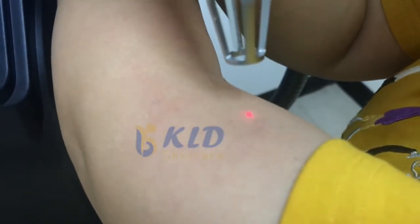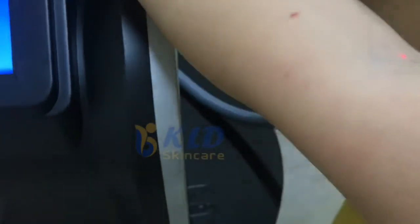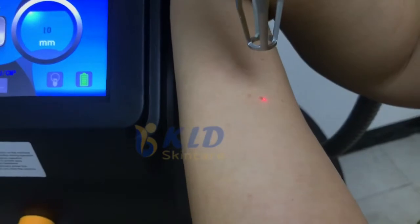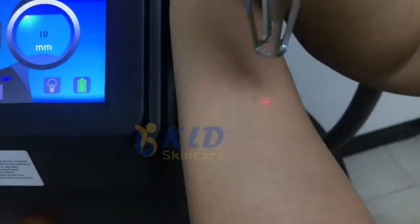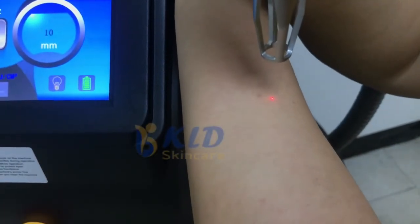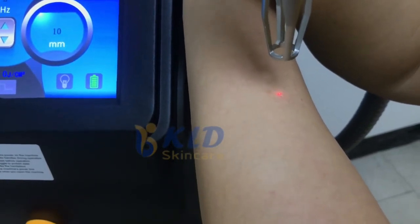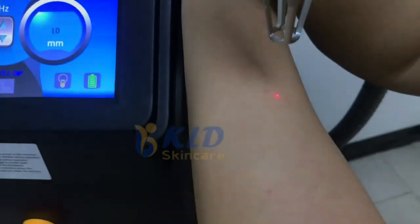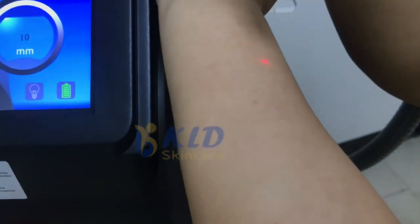Zone 2, yeah — become white. Zone 2, become white.